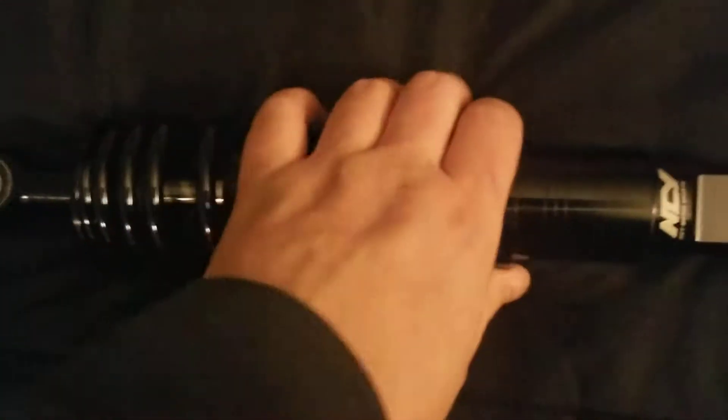Build quality, other than that, seems pretty good. This is designed for the GY6 — it has that bevel cut. Very nice, very, very nice strut here.